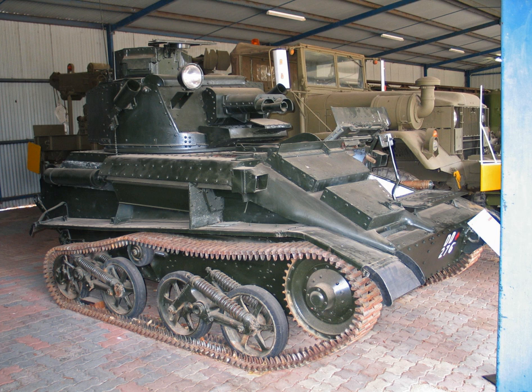A small number of specialised variations were also built based on the MKVI chassis. The Light AA MKI was built in the aftermath of the Battle of France and was intended to act as a countermeasure against attacks by German aircraft, featuring a power-operated turret fitted with four 7.92 mm Besa machine guns. A MKII was also produced, mechanically similar but with improvements such as better quality sights and a larger turret for easier access.